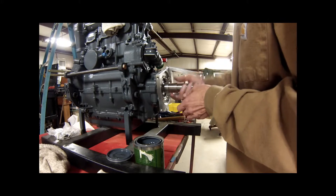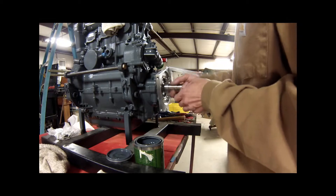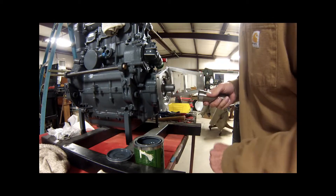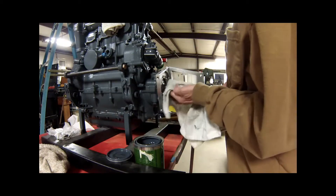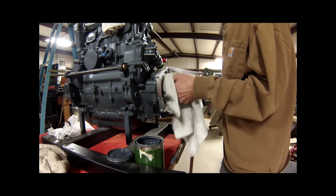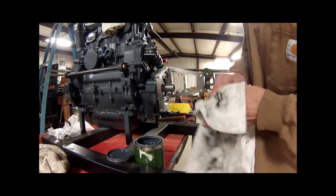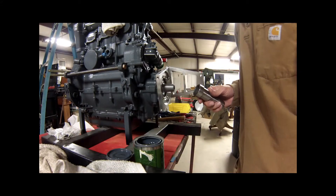That's the way we do it — lapping in until you get a good matte finish on both. It takes about 20 minutes or so and about three or four cleanings. Then you get a good matte finish on it, and that's what you want on both of them. And that's how we do that.